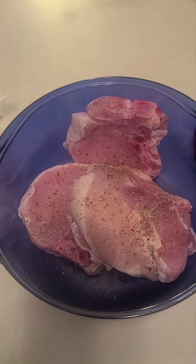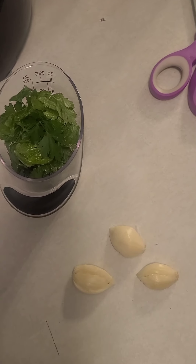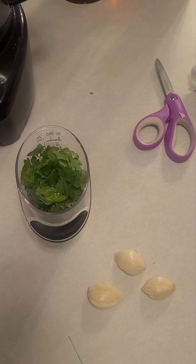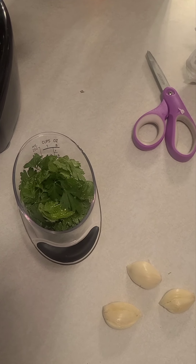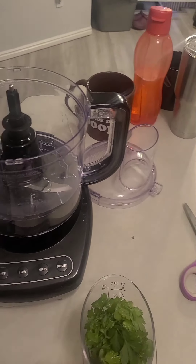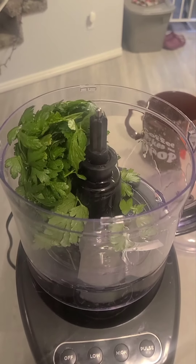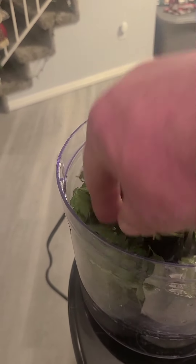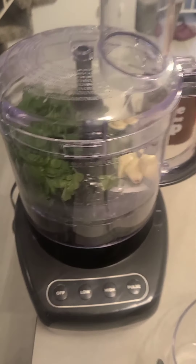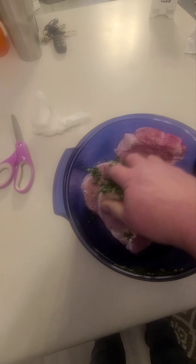We got our pork chops all salted with some pepper on them. Pesto is pretty easy — it's basically just garlic, some parsley, and a little bit of olive oil. So we'll get that going and put it in the food processor. We got our oil in there, put the parsley in, and got all that done.